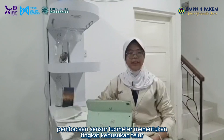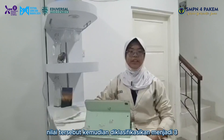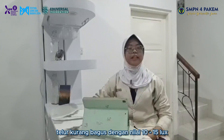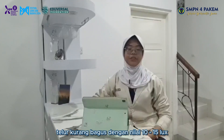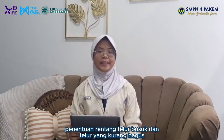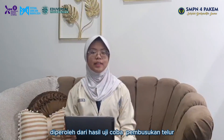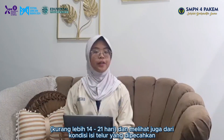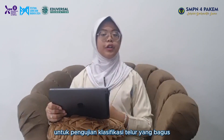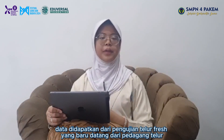The level of egg quality is determined by the lux meter sensor's reading. These values are divided into three categories: good eggs with a lux meter reading above 15; not-good-enough eggs with a lux meter reading of 10 to 15; and rotten eggs with a lux meter reading of fewer than 10. The range thresholds are determined by egg-rotting trials conducted over 10 to 21 days, as well as examination of broken egg contents.